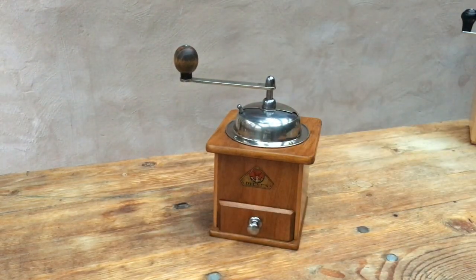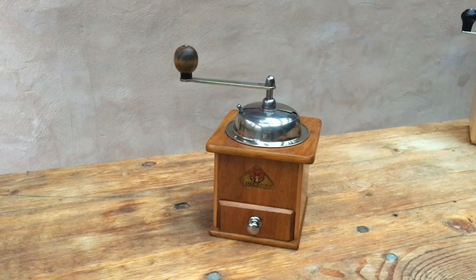And there we go — a Peter Dienes 1930s grinder with a walnut veneer. Thank you very much for watching. Feel free to have a look at the links at the end of the video or in the description. And happy grinding.